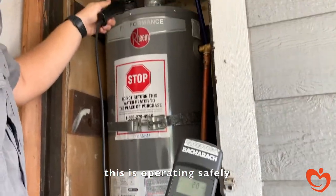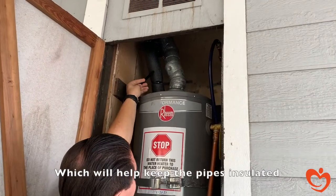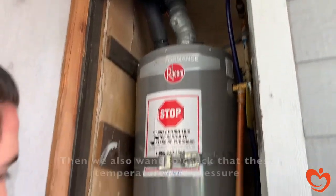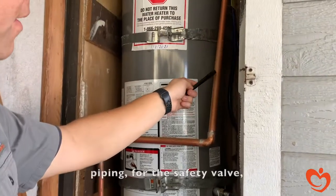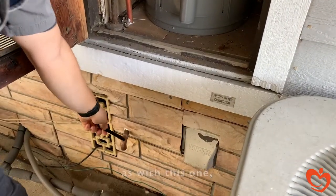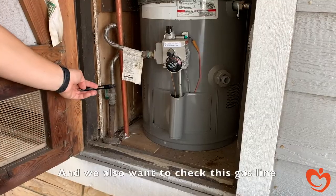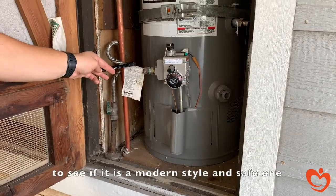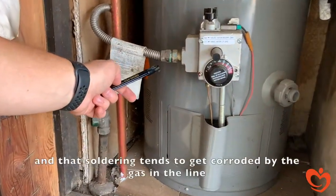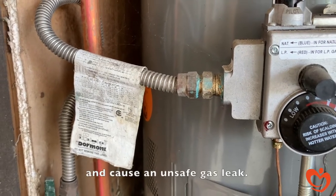So this is operating safely. Other things we check on the hot water heater: we want to see if we can install pipe wraps, which help keep the pipes insulated and allow heat to stay within them. We also want to check that the temperature and pressure piping for the safety valve goes either to the outside — as with this one — or somewhere that it won't affect the house. We also check this gas line to see if it's a modern, safe style. Older styles were soldered, and that soldering tends to get corroded by the gas in the line, eventually cracking and causing an unsafe gas leak.